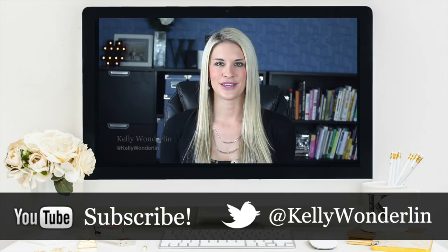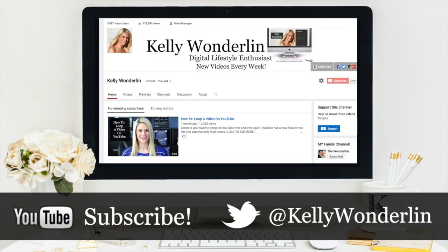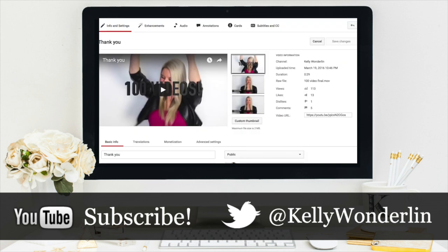Thank you so much for watching this video. Be sure to follow me on Twitter at Kelly Wonderland, connect with me on Facebook at Kelly Wonderland, and of course don't forget to subscribe to my YouTube channel so you don't miss any other videos.